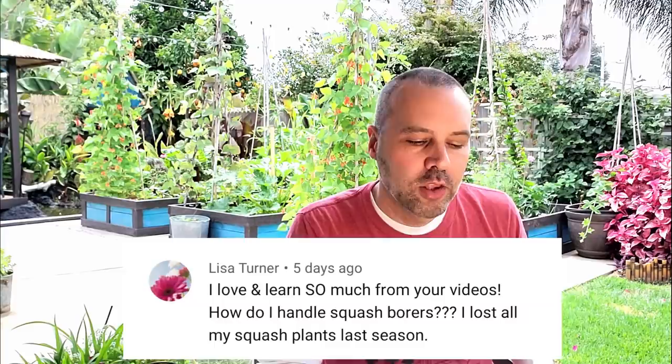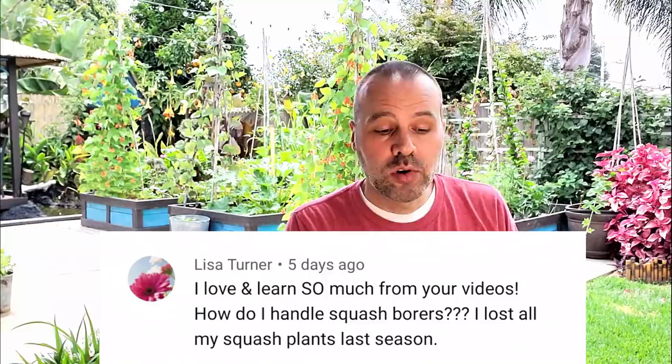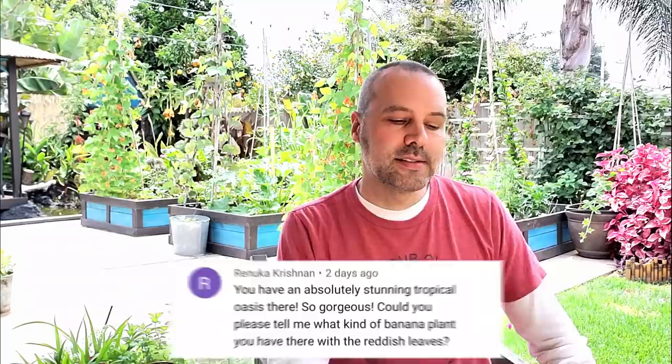Lisa Turner asks: how do I handle squash borers? I lost all my squash plants last season. We're really lucky here not to have squash borers, but I know that's a huge problem in the rest of the United States and around the world. I did a video about two years ago that I'll link down below that goes through several ways to diagnose and fix that problem. A lot of people haven't seen it because it was back when I only had a few hundred subscribers, but I think it was a good video — I invite you to go look at it if you have that problem.